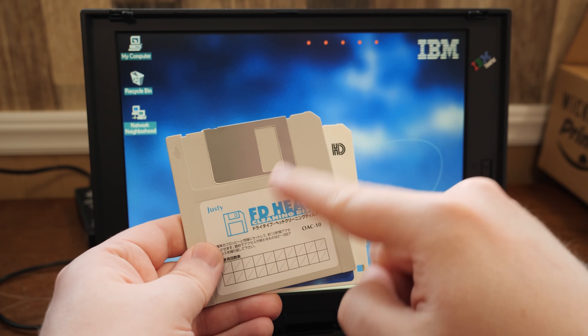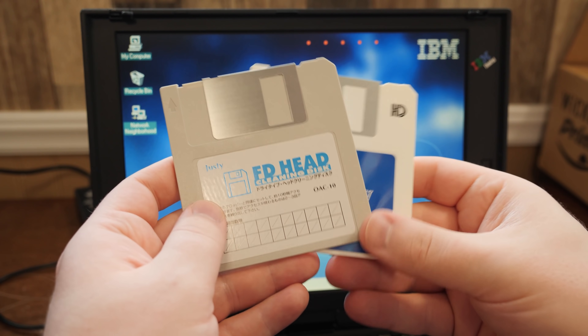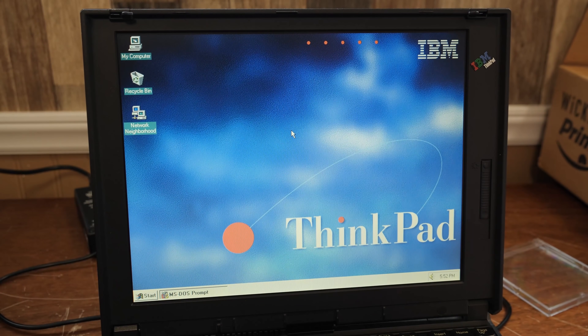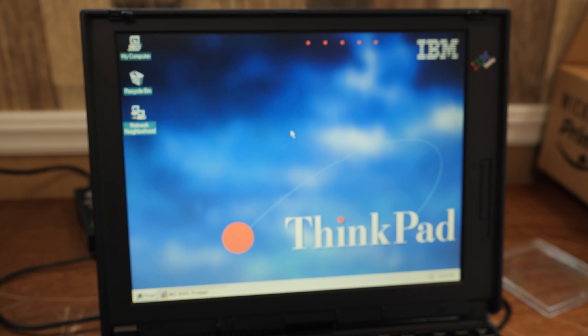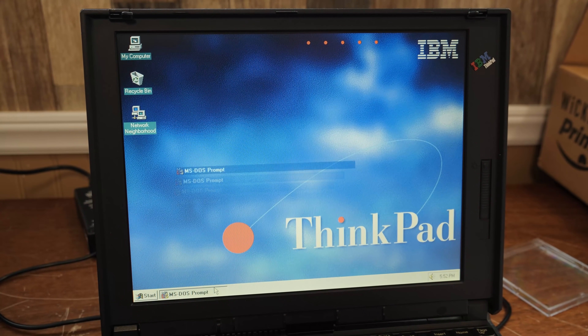If you know of any other interesting floppy disk cleaners from Japan, let me know. In fact, I actually saw one — it was a dry type floppy cleaning disc that's a five-and-a-quarter inch. I thought that was pretty cool — it'd be fun to get, an interesting collectible. That is it for this blurb, second upload edition. Thank you very much for watching, because man, this has been a blurby blurb.